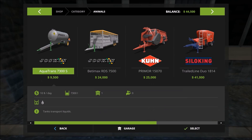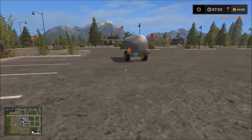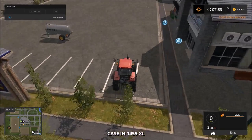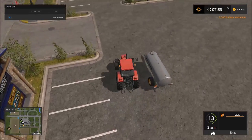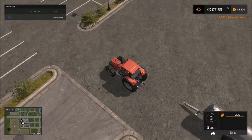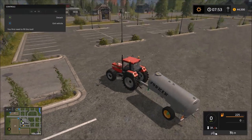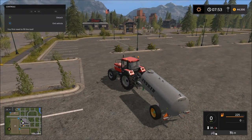Go ahead and purchase it — it's just a water tank, no upgrades needed. Confirm purchase, back out, and there we have it. Don't forget to bring your trusty tractor along — whichever one you choose, or even the pickup. The pickup will pull it, though it struggles on hills. Now that we have it, I'm going to show you how to fill it up.